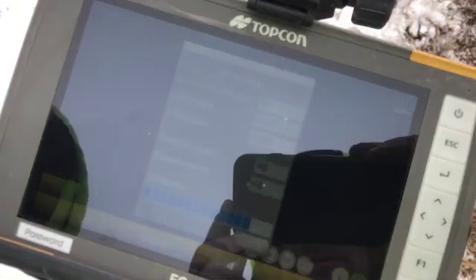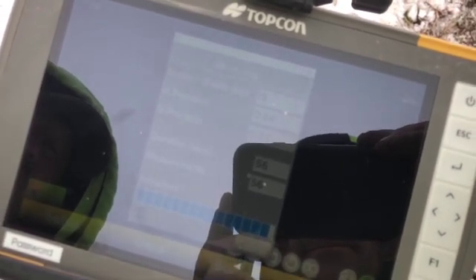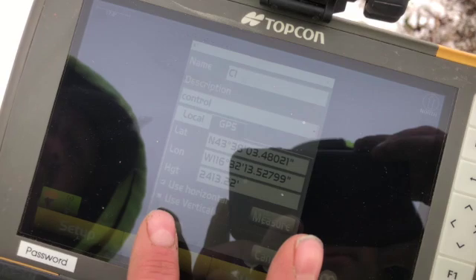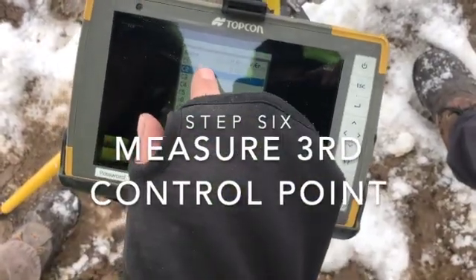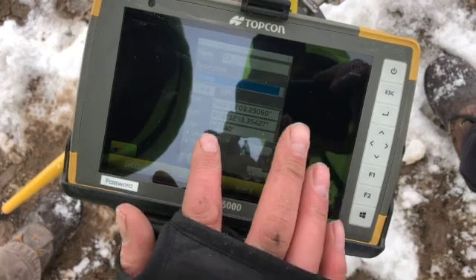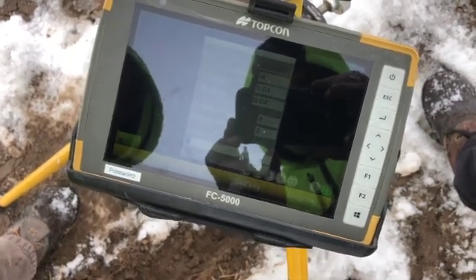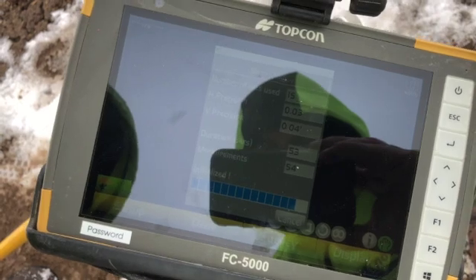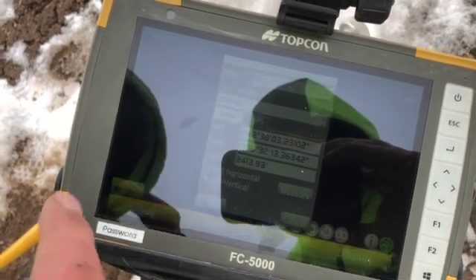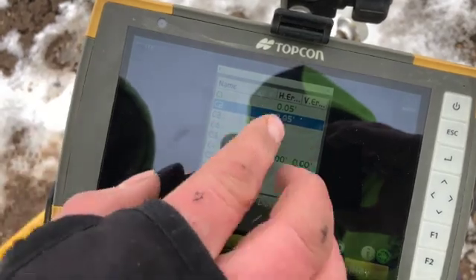And then click Measure. Once it is finished, press OK. Now we'll click number two because this is our second point. Press Edit again, GPS again, horizontal only again, and then Measure. Once it is finished, we will click OK, and now we will see our numbers are in green.